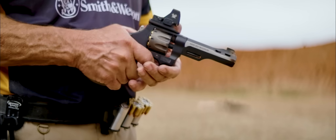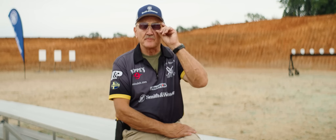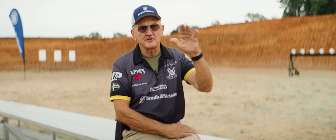Coming into this record attempt, I hadn't shot revolver probably 10 years really hard at this level. So if I could get somewhere around a two, I'll just be tickled pink in three runs. If I get a two, I'm good to go.